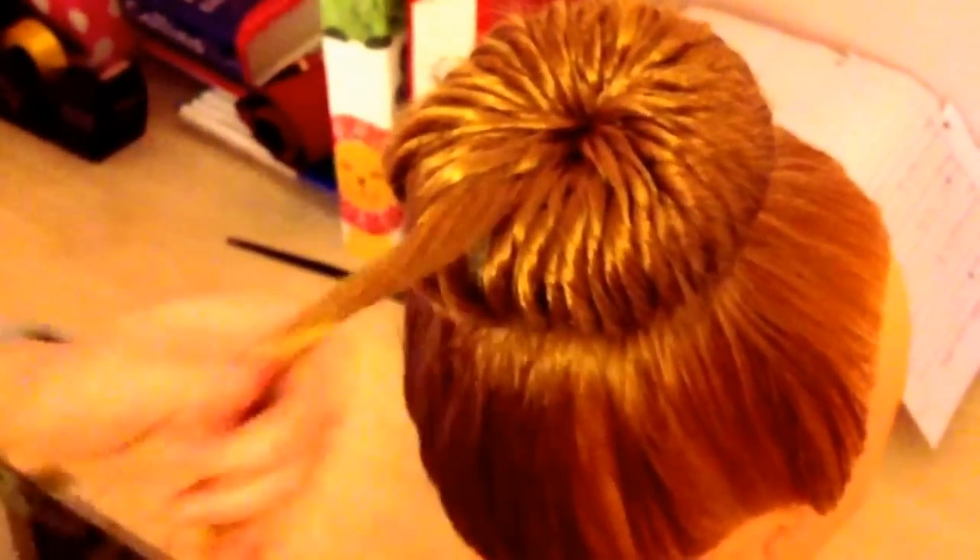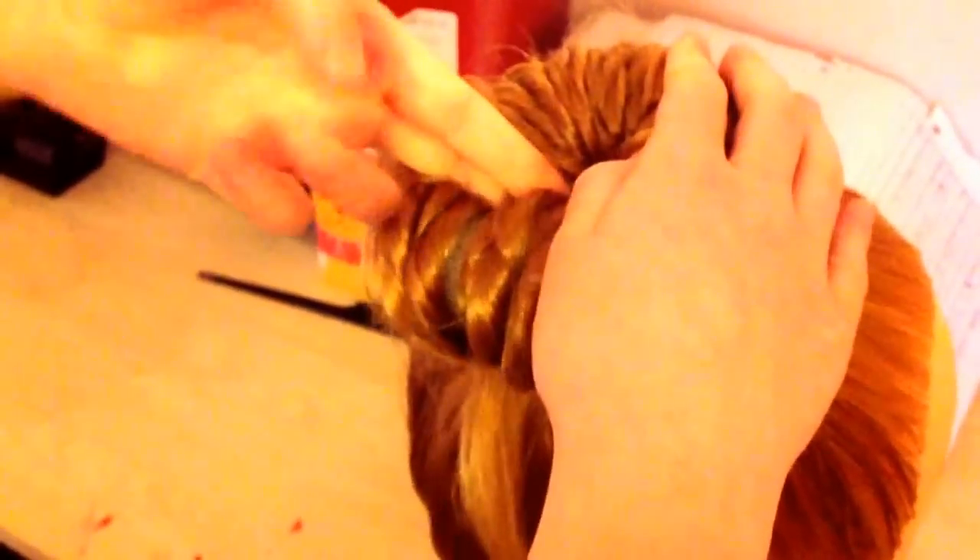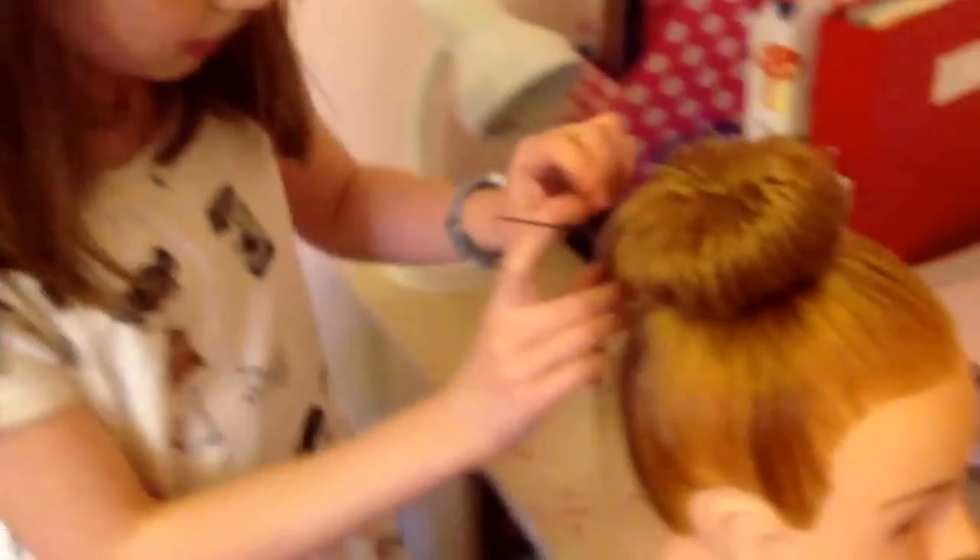Now I'm on my last strand, so I'm just going to twist it again, put my fingers in, reach in, and pull it through. Now you should have an end right here.